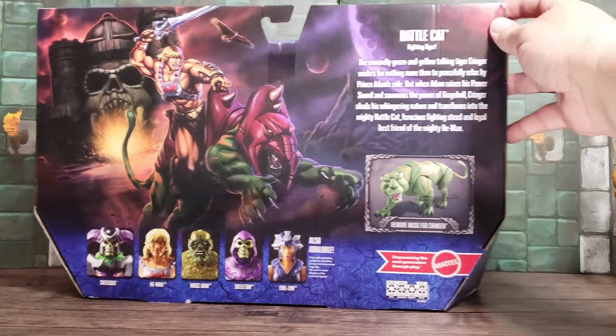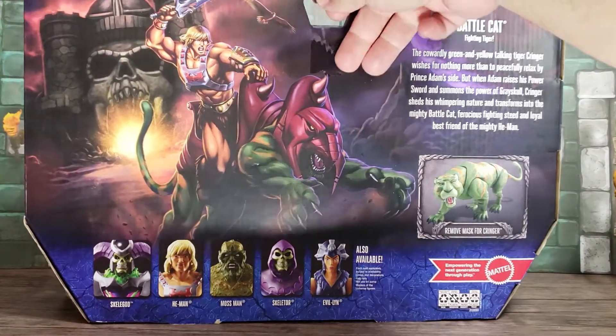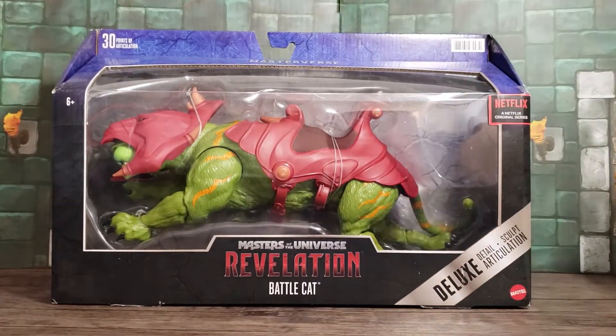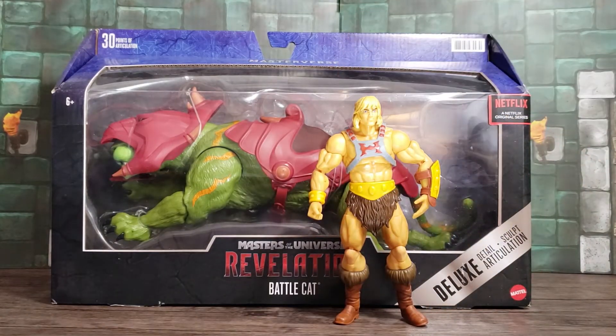And of course, you could take the mask off for Cringer, which is very cool as well. To give you an idea of how massive it is inside the package, I've got He-Man from the same series, and he's pretty small next to Battle Cat. They made Battle Cat pretty massive — they didn't spare a whole lot of expense on making this thing enormous and building him out like a tank.